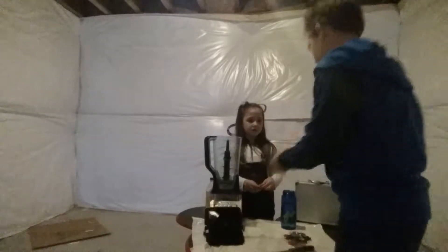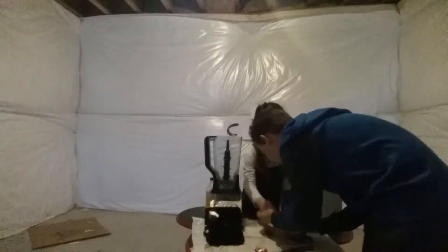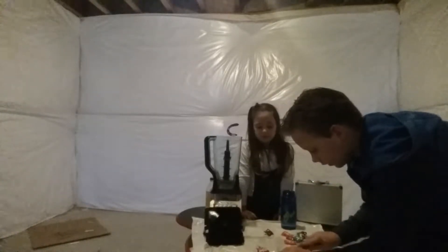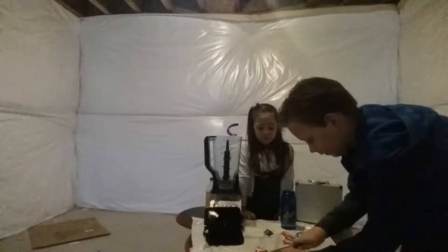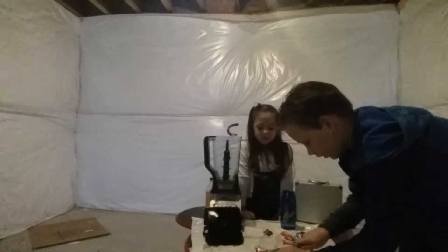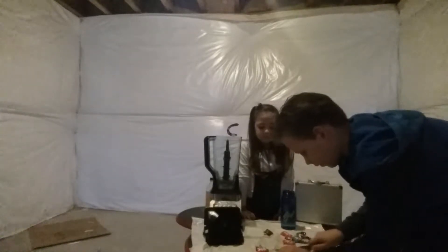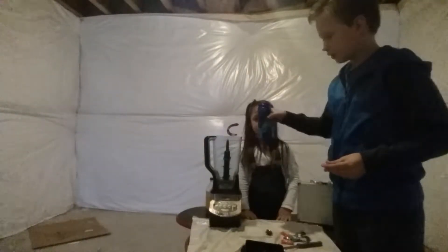I'll open one. So right here I'm just going to cut it — it's going to spray out a lot. Technical difficulties. Okay guys, it's going to take a long time to cut these open, so what we're going to do is dump the water in.